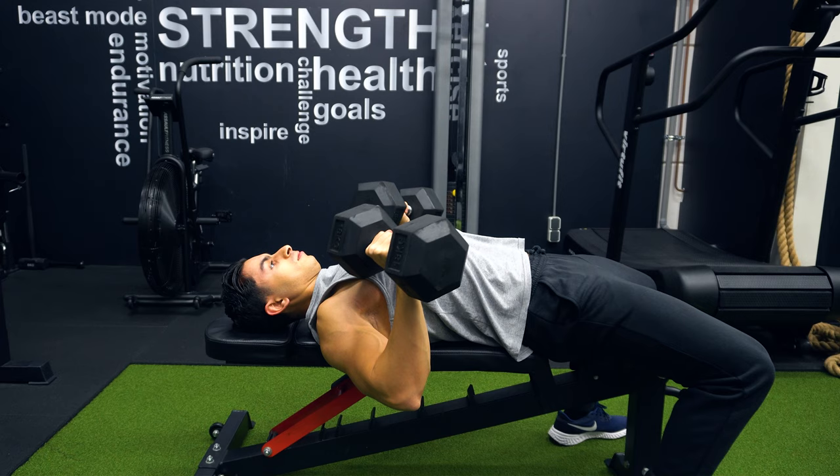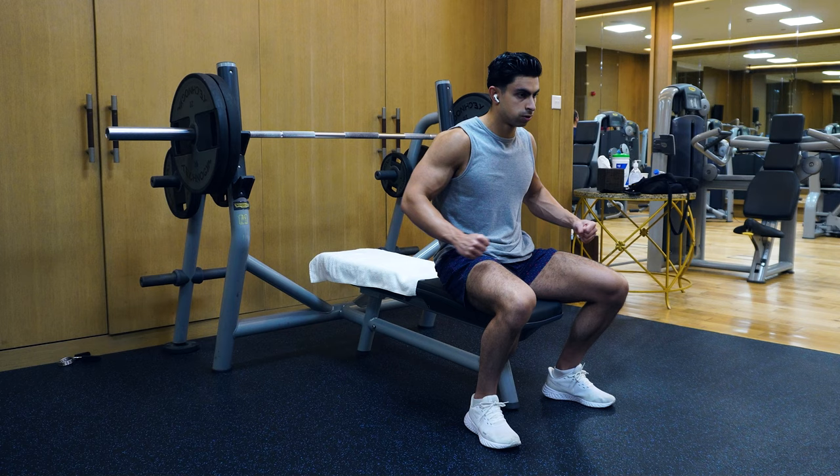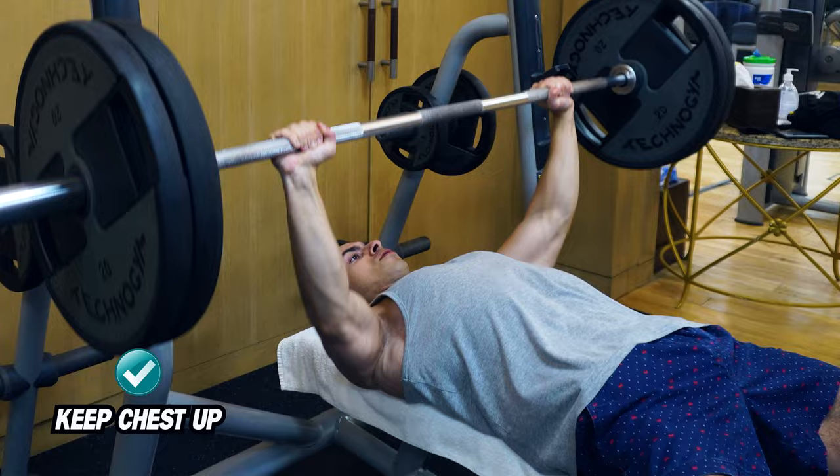As you press the weight up, it may become tempting to start rounding your shoulders forward again at the top part of the movement. But avoid this, since it will take away tension from your chest and place it on your front deltoids. This same principle applies to a barbell bench as well — keep the chest up to better stretch the chest and place less stress on the shoulder muscles.